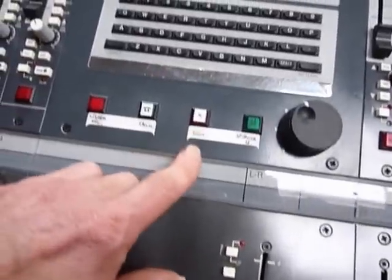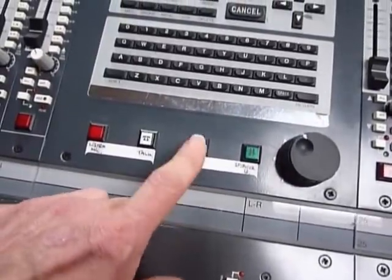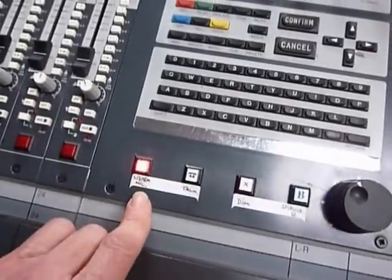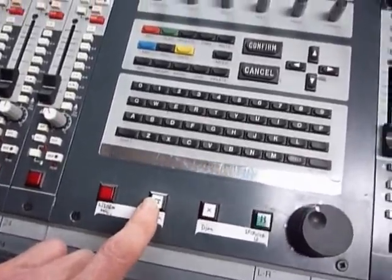There's a mute for the control room, a dim switch for when the phone rings, the listen mic mentioned earlier, and the talkback button.